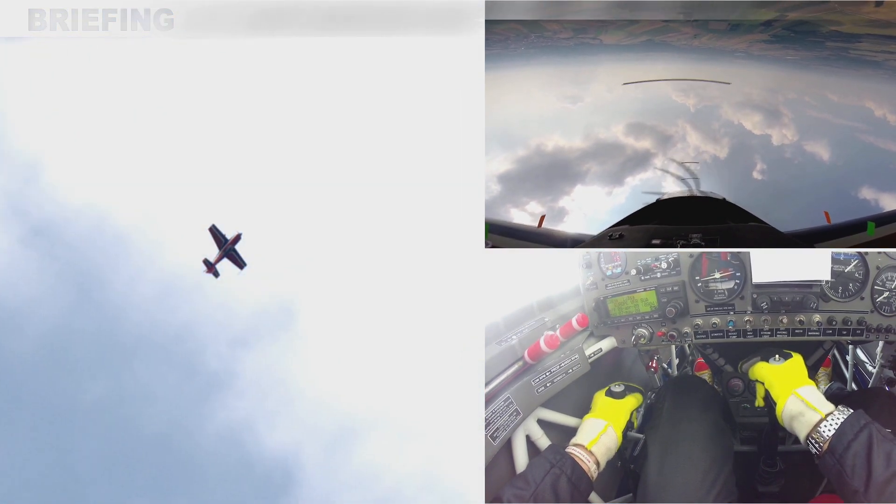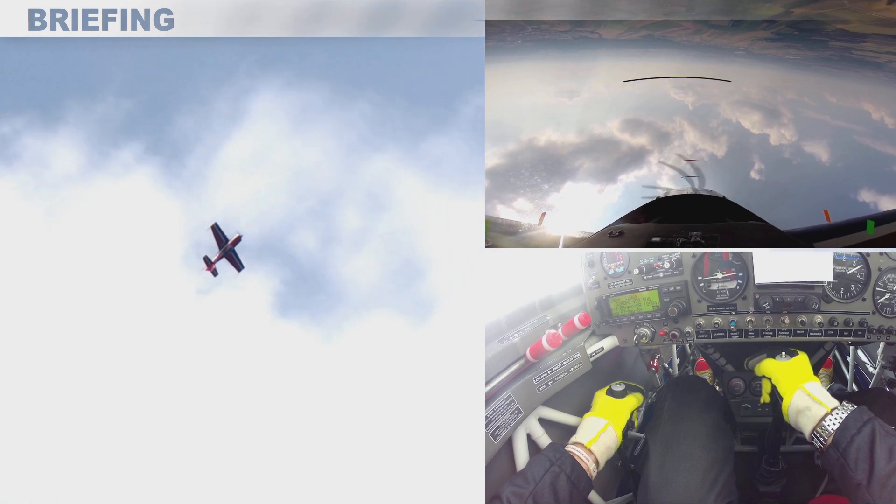I can validate the correct attitude by also checking my sighting device.